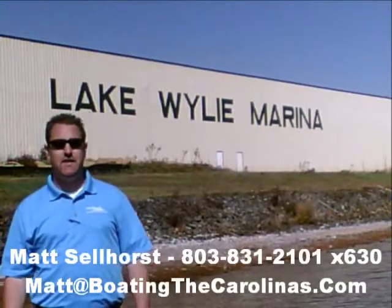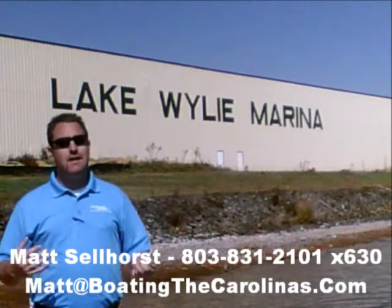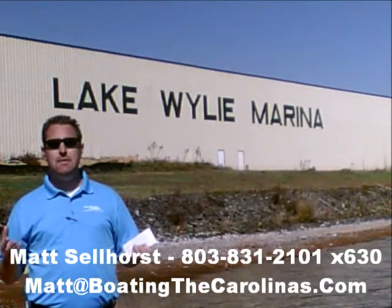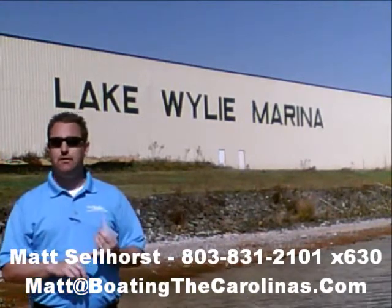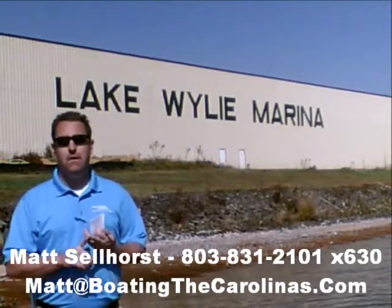Pleasure Boat Specialist Matt Selhorst, Lake Wiley Marina here again with you. Thanks for checking out that video boat walkthrough. If you like the boat, give me a call at 803-831-2101, extension 630. Or you can email me at matt@boatingthecarolinas.com. We can talk about how to lock in that boat with a $500 refundable deposit, answer any questions, or make an offer on the boat.